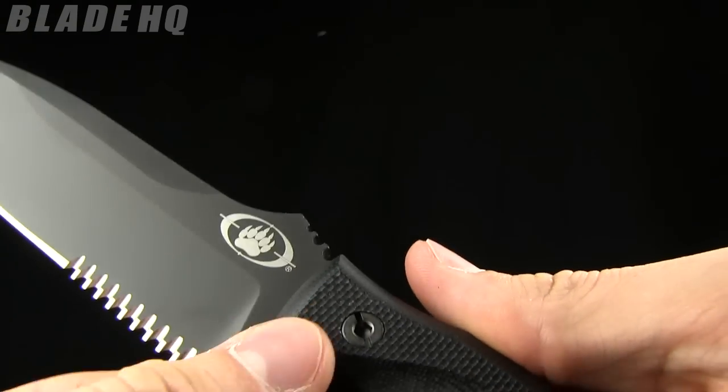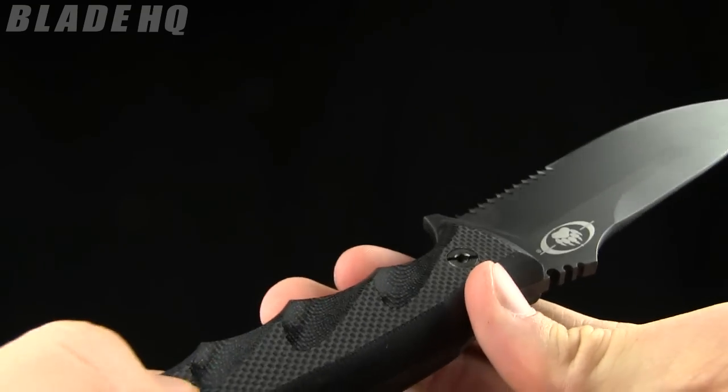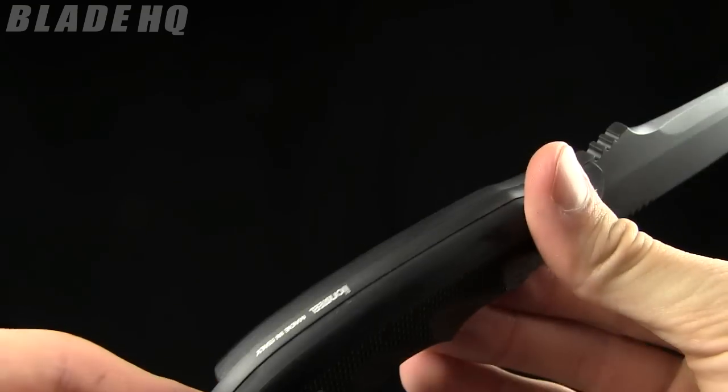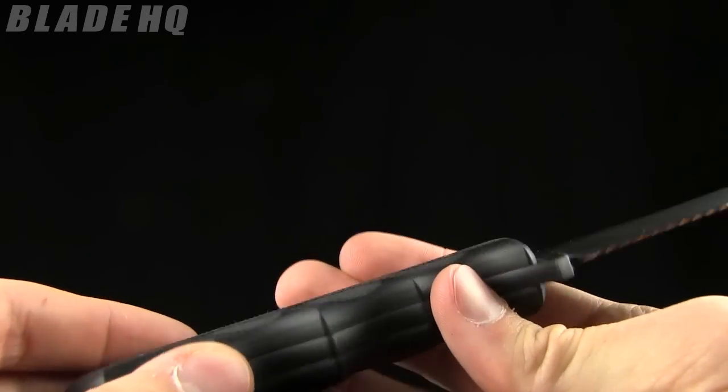Pretty sweet feature. The handle is G10 and it's actually got a hollowed out portion on the inside, so if you want to put some survival stuff in there, there's a little bit of space to do that.